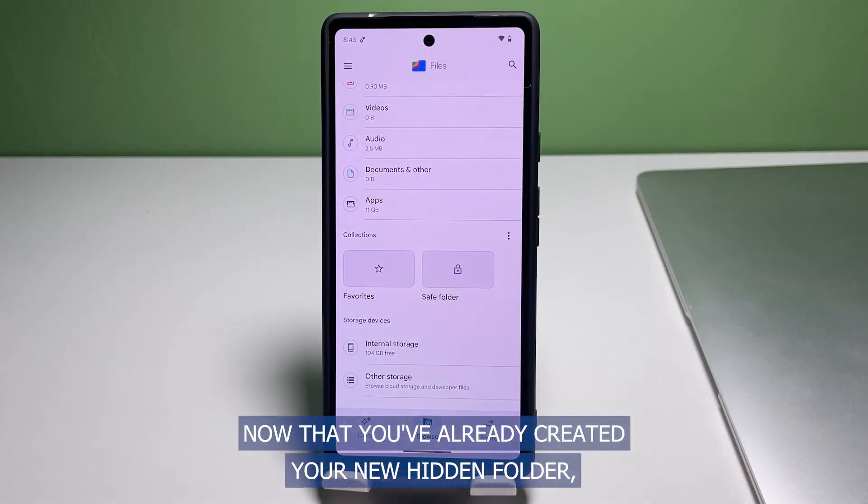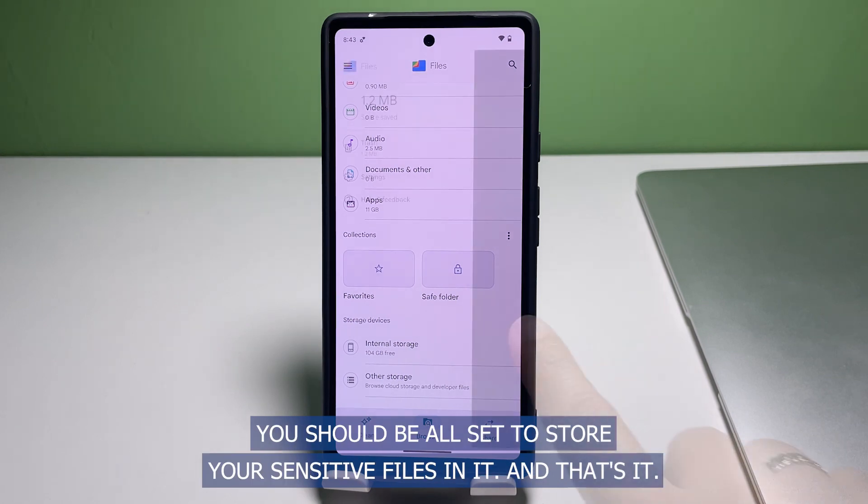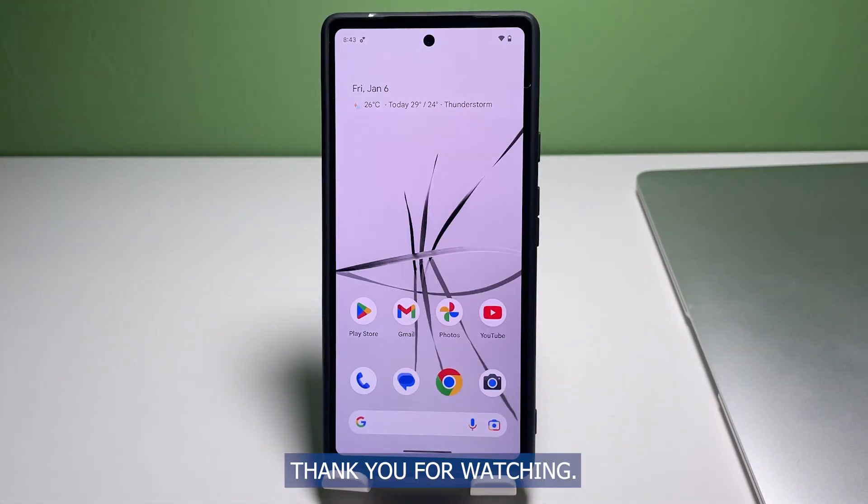Now that you've already created your new hidden folder, you should be all set to store your sensitive files in it. Don't forget to hit the subscribe button and tap on the bell icon should you wish to get notifications on the next tutorials and troubleshooting guides we publish. Thank you for watching!